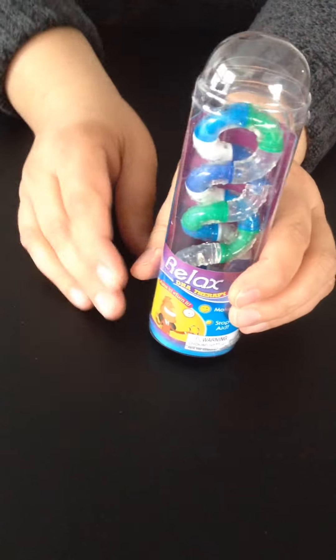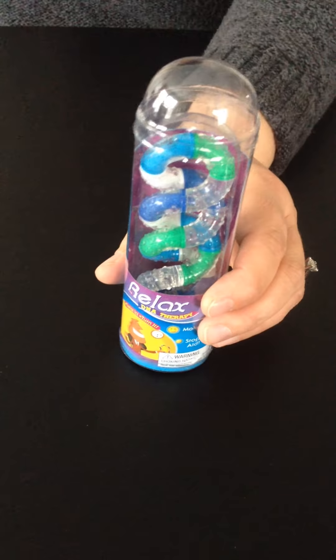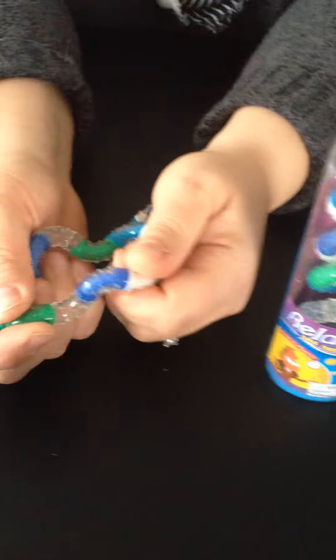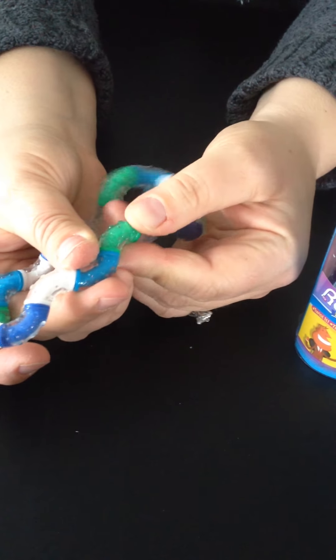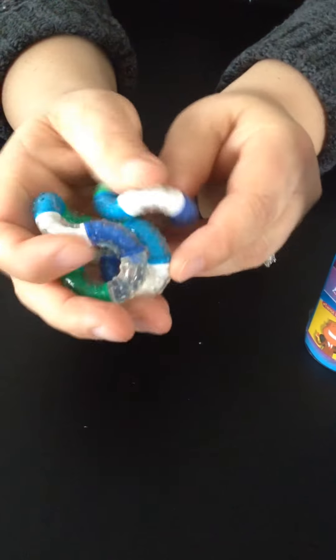We also carry the Tangle Relax. And this one, instead of the triangular box, comes in this test tube shaped box. I really like this one because it's got a great feel to it. It's rubbery feeling rather than plasticky, and it's got a lot of bumps on it. Each piece has bumps, and it feels really good in the hand. So that's the Relax.